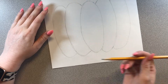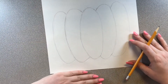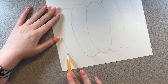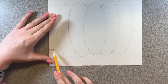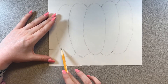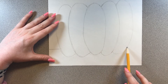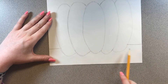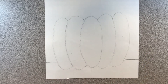Now I want to draw a ground for the pumpkin to sit on. I'll go towards the bottom of my pumpkin and draw a line on one side, then pretend to continue that line across behind the pumpkin and draw another line on the other side where the pumpkin ends. This gives the illusion of a floor that our pumpkin is sitting on.